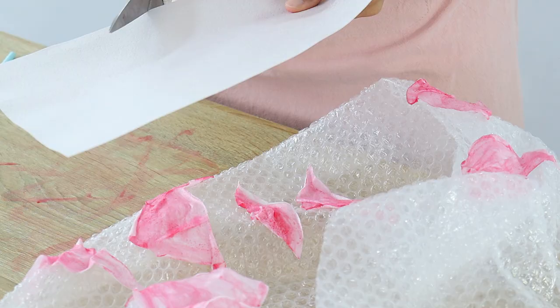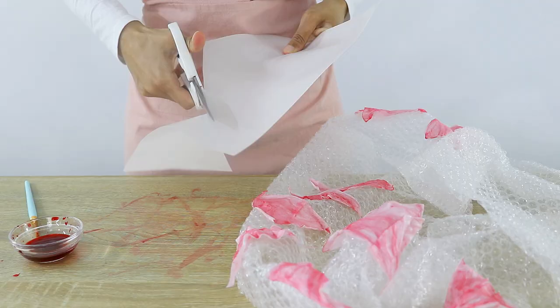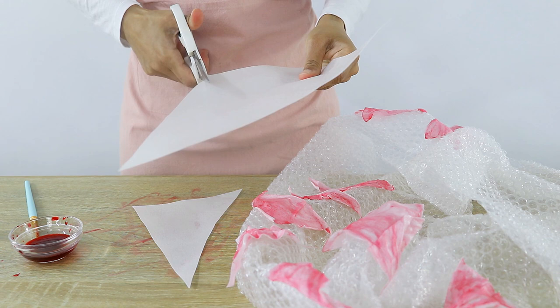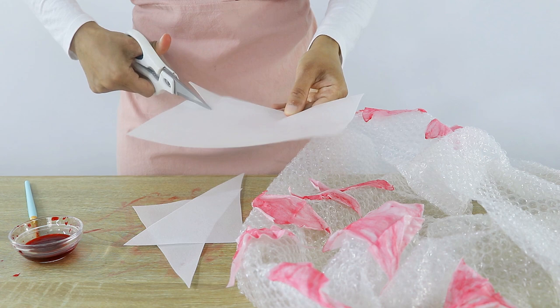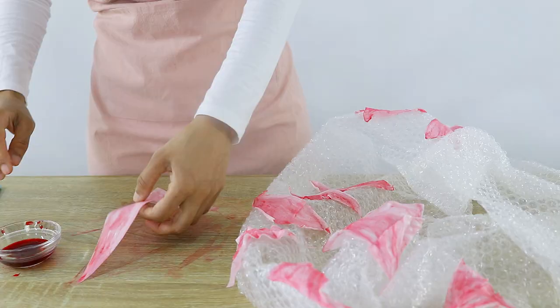Once all the smaller pieces were done, I went ahead and created some larger pieces by cutting bigger triangles out of wafer paper and did the same thing — lightly painted them and shaped them the way I wanted. It can be a little tricky dealing with larger pieces of wet wafer paper, so just remember to be gentle so you don't rip it.